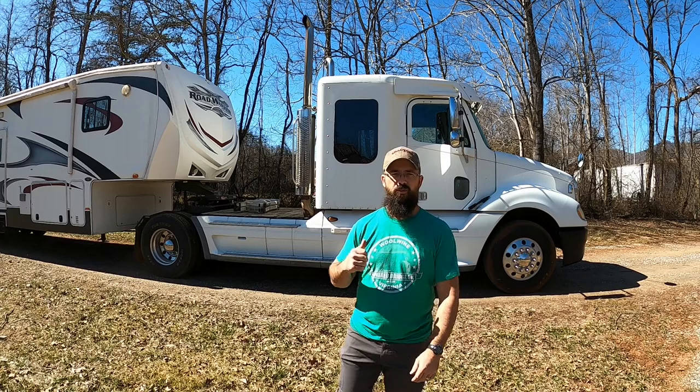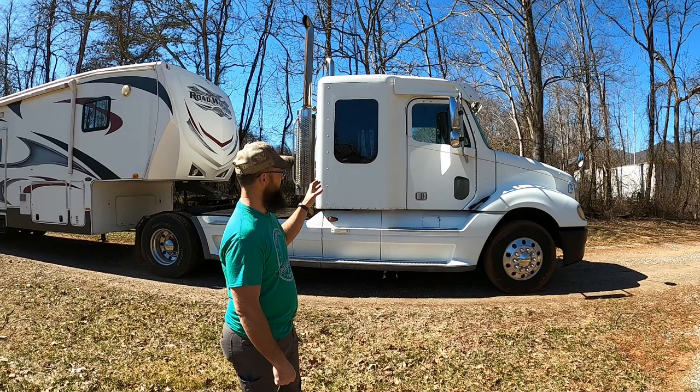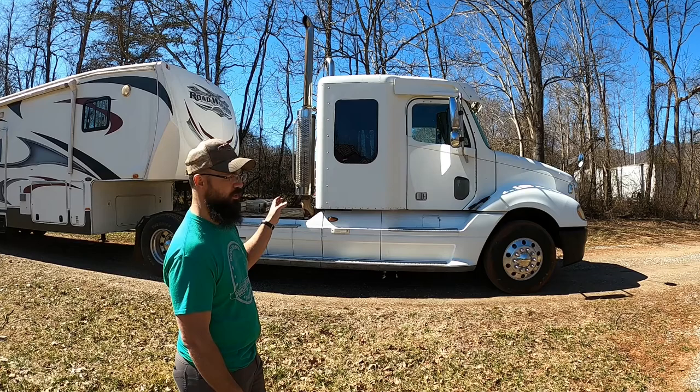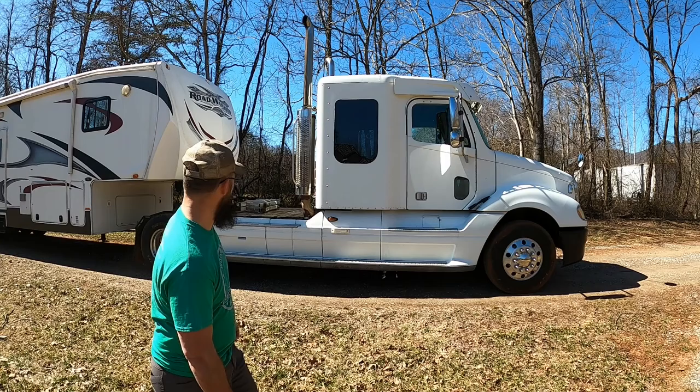Starting with the truck — it's a 2004 Freightliner Columbia single axle road tractor. It's got a C13 Caterpillar ACERT motor and an Eaton 10-speed. We converted the sleeper to a passenger area and put some Ford Transit seats in there.